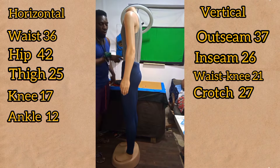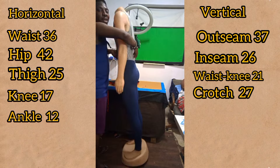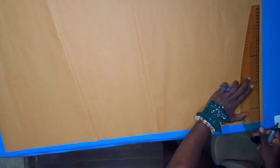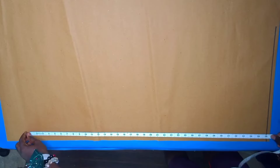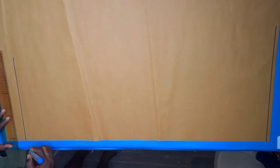We'll start by drawing a line which is perpendicular to this line, and that will be made as our starting line. The next step is to mark our outseam measurement minus one inch — so the outseam is 37 minus 1 gives us 36 — then we add our two inch hem allowance to it.